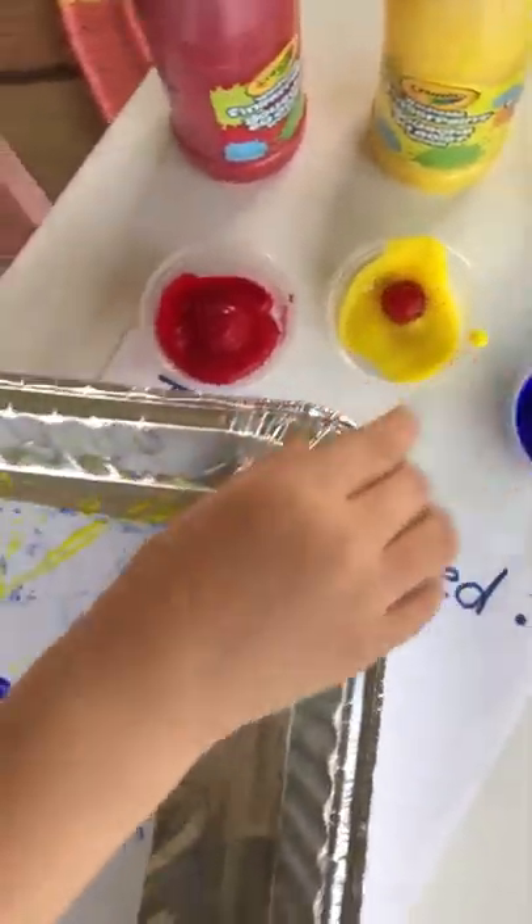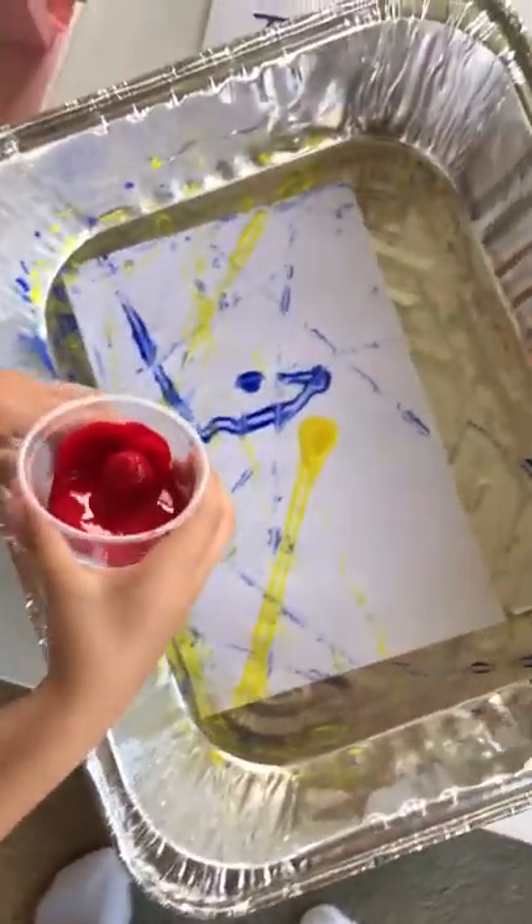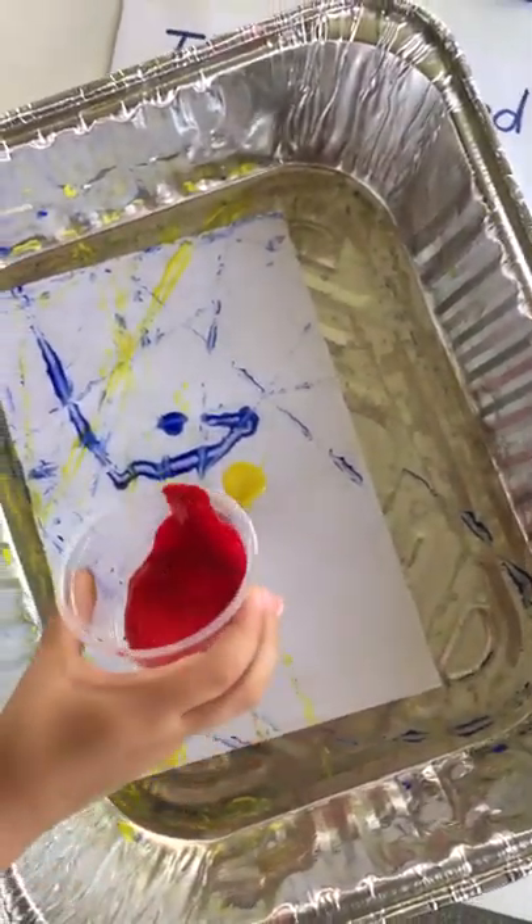And what color would you like to do next? This one. What color is that? Red. Perfect. Good job. You did that one all by yourself.